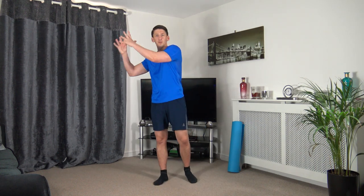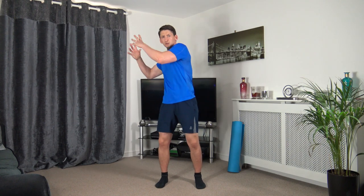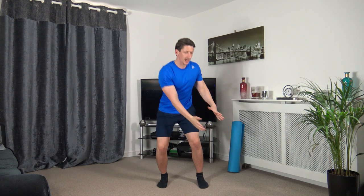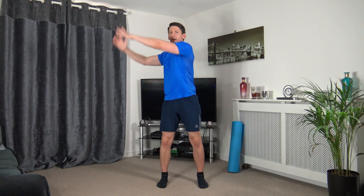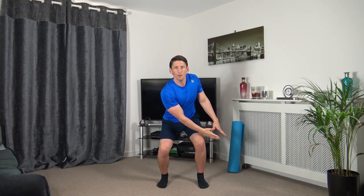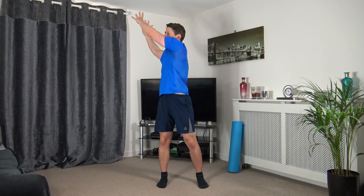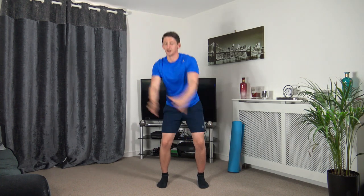Now we've got wood chop back on this side — rotating down, rotating back up. Three, two, one — rotate down and back up. Weight in the heels, pushing up through the legs, head facing forwards, nice strong core. Five seconds — three, two, one.